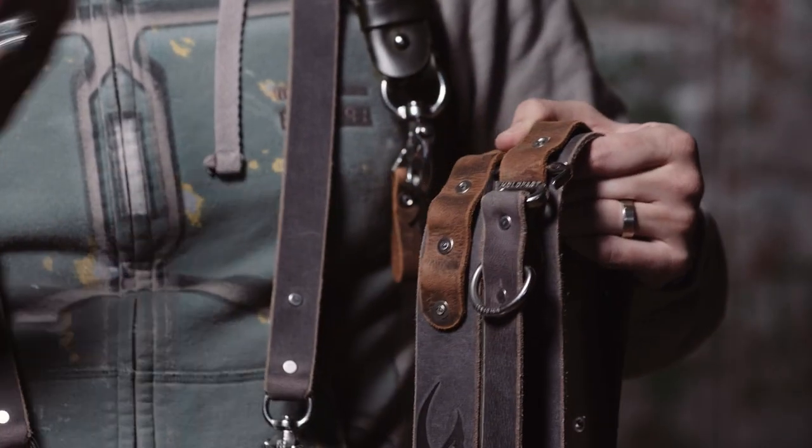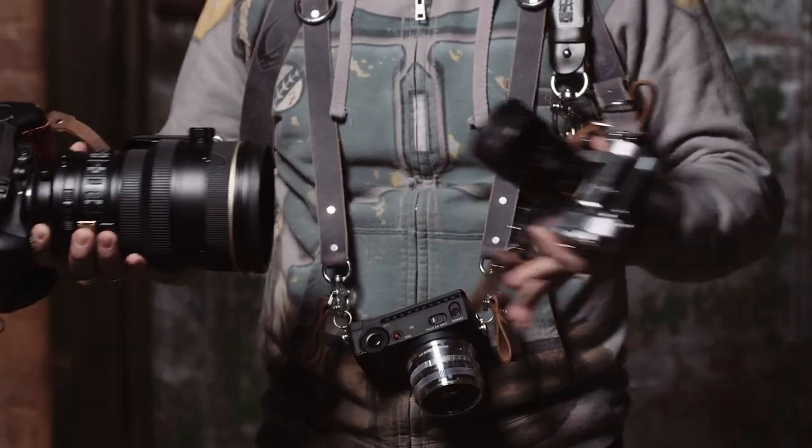You can still hang your glasses, your keys, and other stuff there. Quick sidebar — I get asked all the time: can the strap handle a big camera and a small camera at the same time without shifting? Of course it can. I've got my Nikon 200mm f/2 on here and a tiny little Leica, and as you can see everything just stays put perfectly.